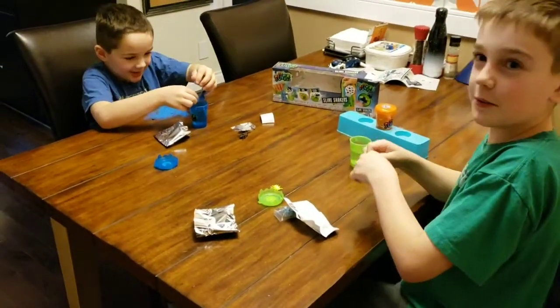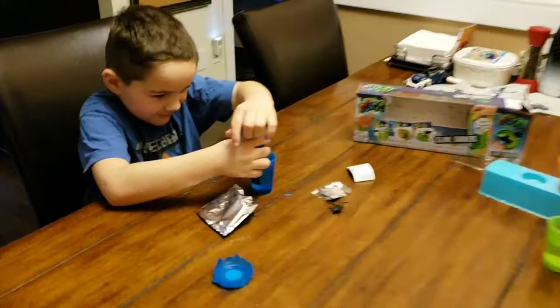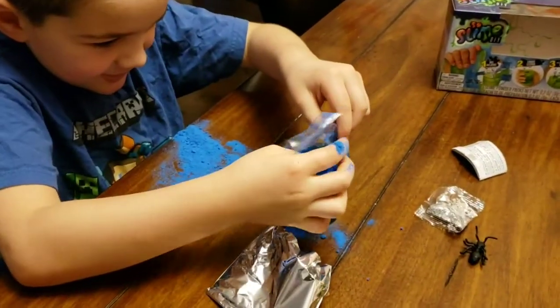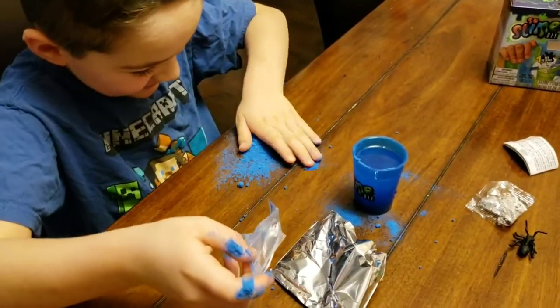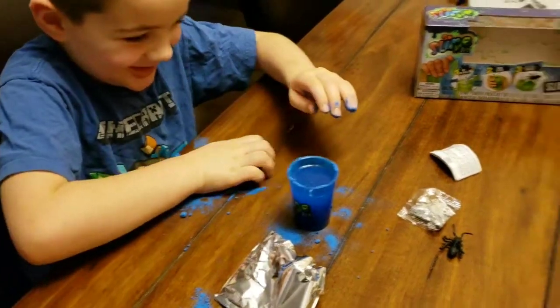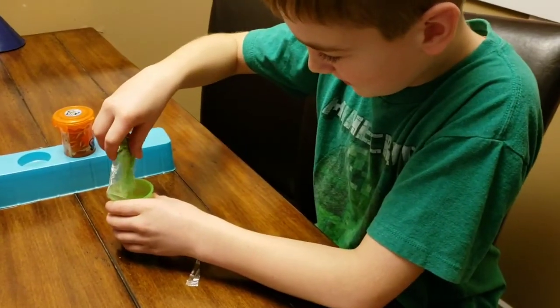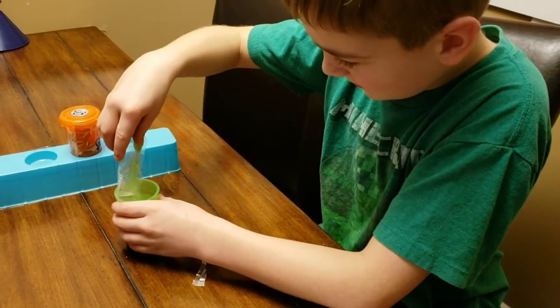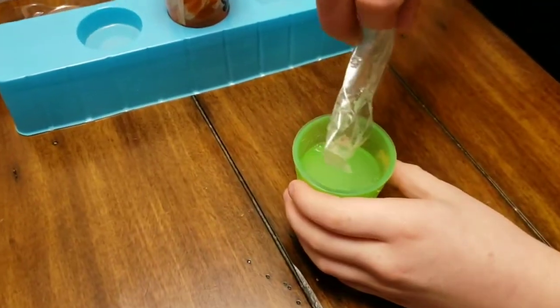Whoops! Yeah, maybe we should change the channel name to Messy Science Brothers DIY. Anyways, I managed to open the kit without breaking it. So I'm pouring it in and it doesn't look like it's turning into slime at all — it looks more like green muddy water.